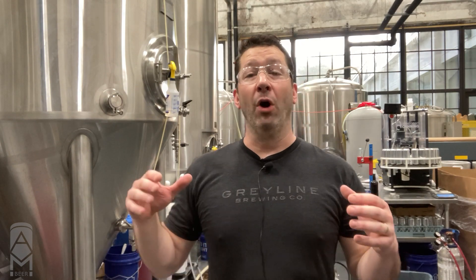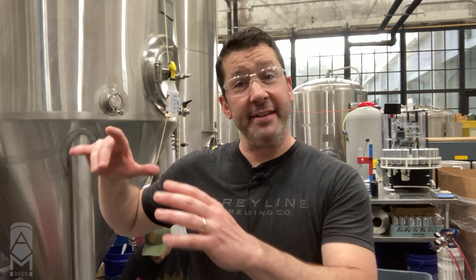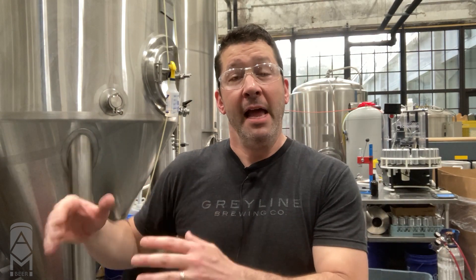In a brewery, the whole CIP — clean in place — or sanitize in place process is the supermajority of what we do. Since we're working with a bright tank today, we're going to start with the tank already being clean and then running our sanitizing process on it. You're also going to hear me discuss purging, which means we're going to be evacuating as much atmosphere as possible out of that tank, replacing it with CO2.